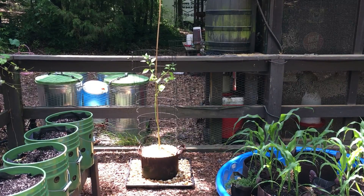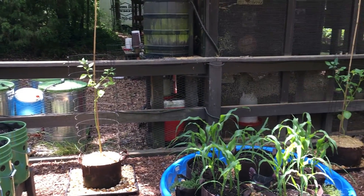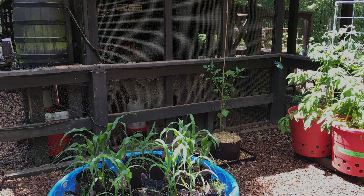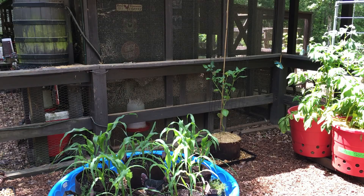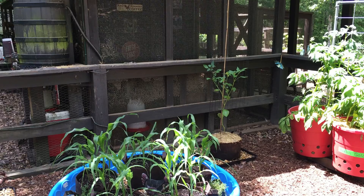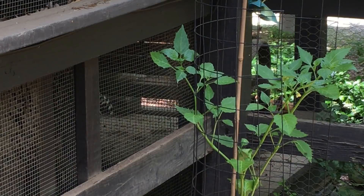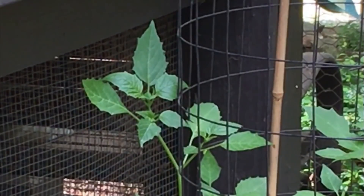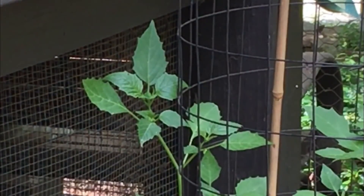And here are my tomatillos planted. I did add the center support as I discussed earlier and I haven't had to tie off the center support to the trellis yet. But it is interesting to note — I'll show you up close — even though I thought the holes in this trellis were probably too small for tomatoes, you can see the vine is starting to grow outside of the cage. So it might work just perfectly fine for tomatoes.